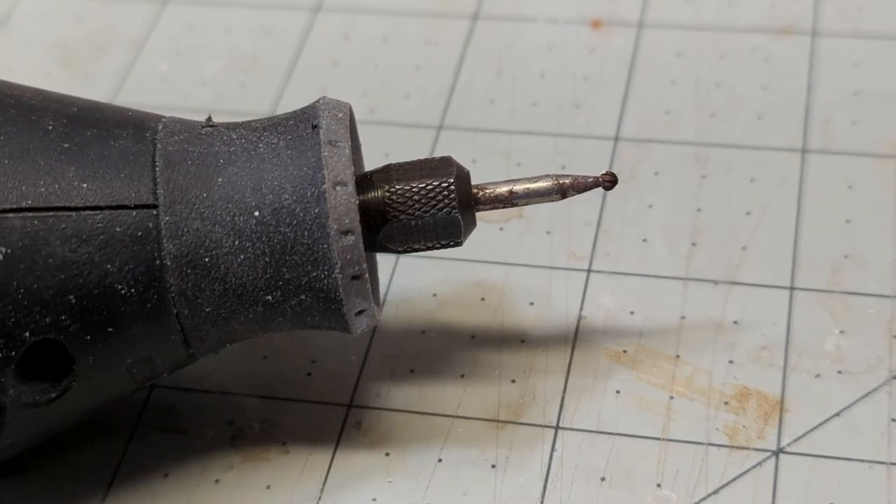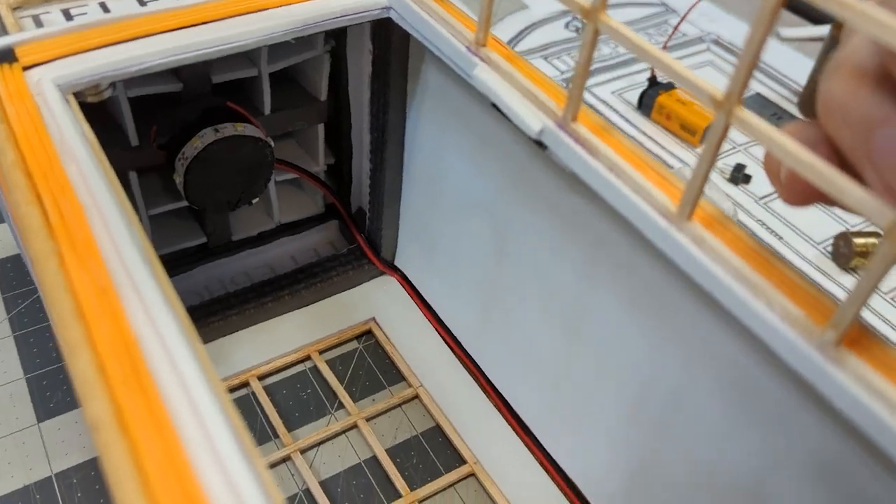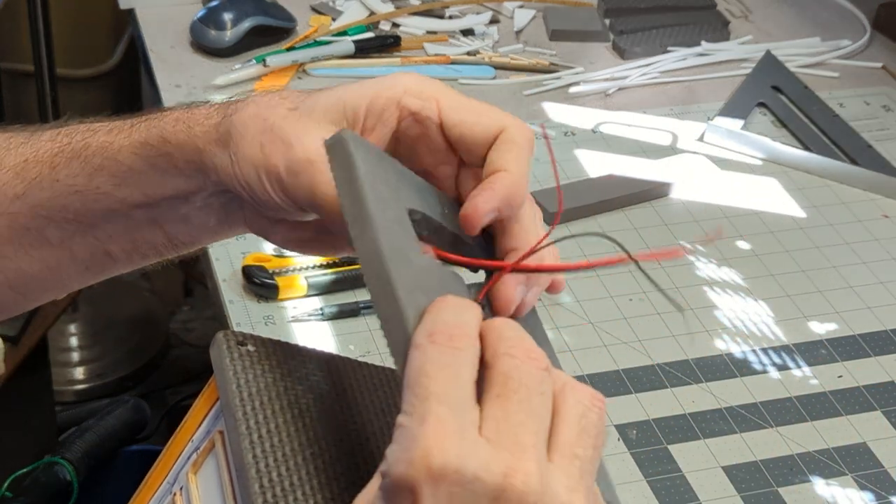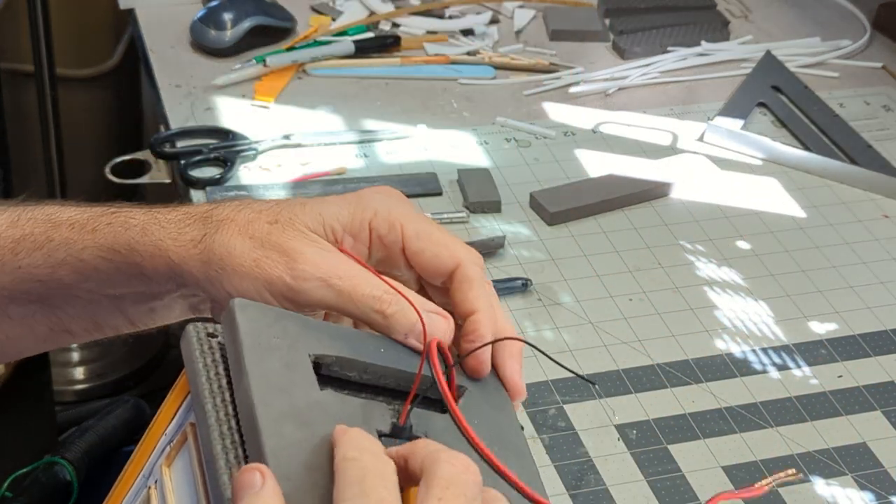Using a small Dremel bit, I carve the crown logo and add LED lighting to the interior of the foam booth. I run the wiring to the base where the batteries are installed.